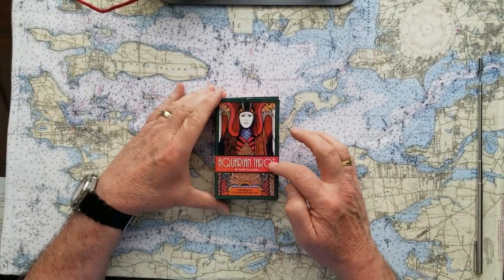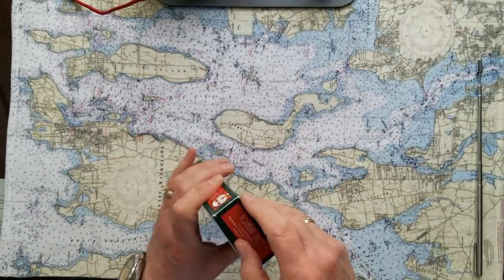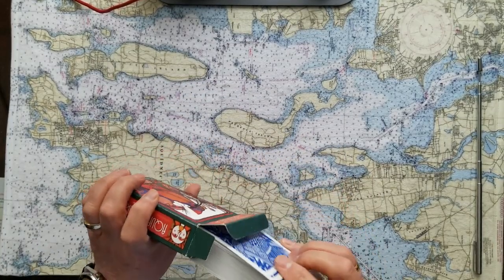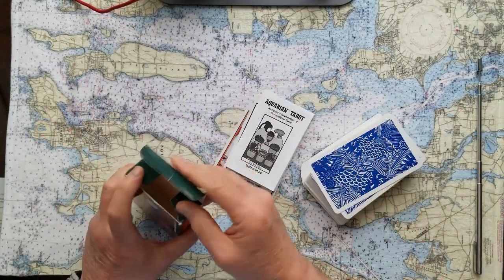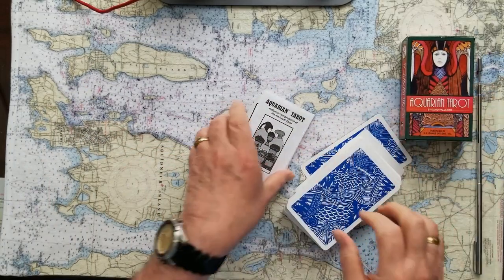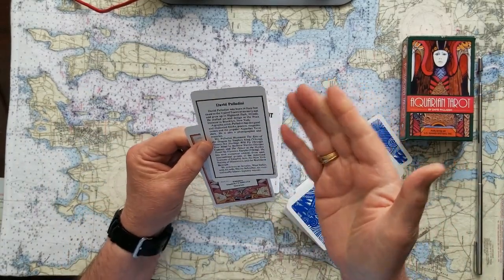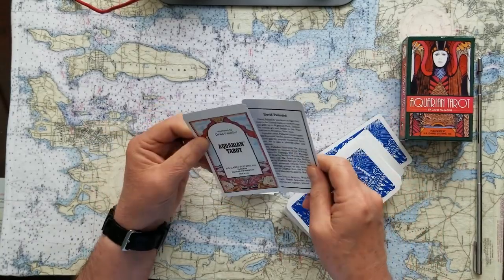This is the Aquarian Tarot by David Palladini, published by U.S. Game Systems. I really love these cards and they've got an interesting story behind them. There's a follow-up deck that I sometimes use together with these. They come in a typical little cardboard card box. The artist is David Palladini, who was born in Italy but raised in the United States in Highland Park, Illinois. So that's a little bit interesting once you get to know the cards.